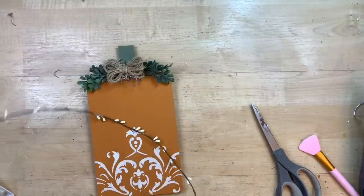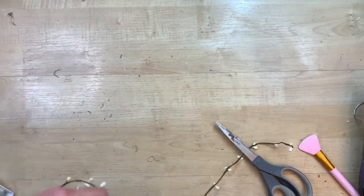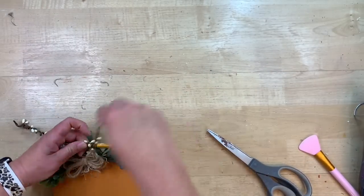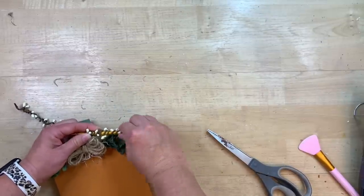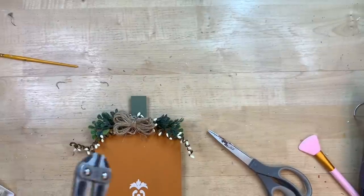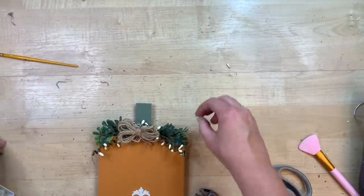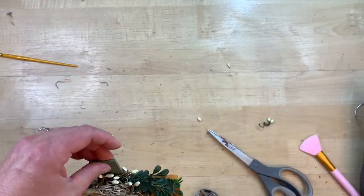I felt like it needed something a little extra, so I have this little white pitberry — you can get this at Dollar Tree or any craft store. I'm wrapping it around the stem and twisting it to stay on, then using a paintbrush to wrap each side around to make curlicue little vines like a pumpkin. I trimmed them to the right size, and glued the little trimmed pieces into the top for extra little pumpkin vines. I just loved the contrast of the white pitberry — it was the little touch it needed.